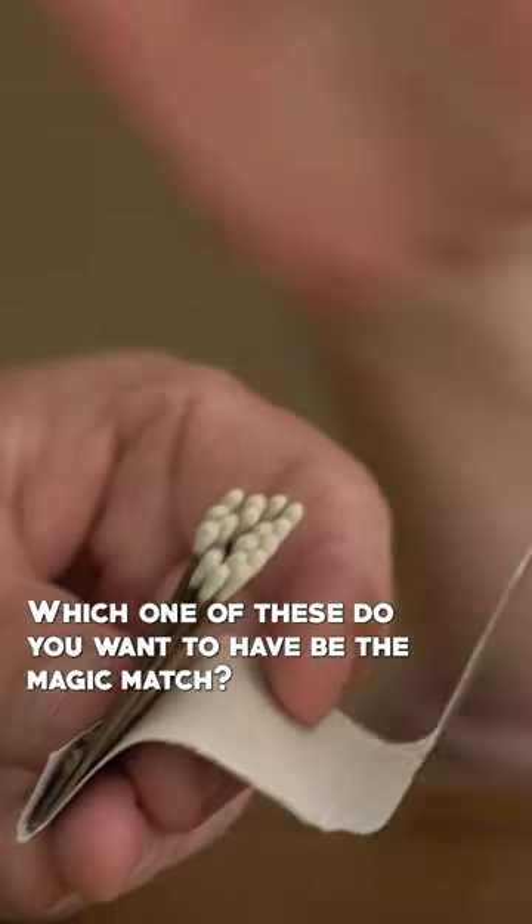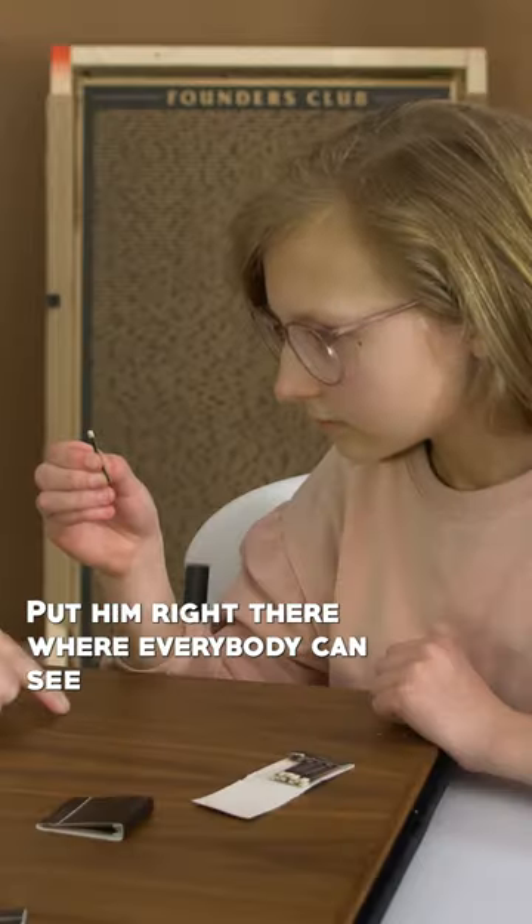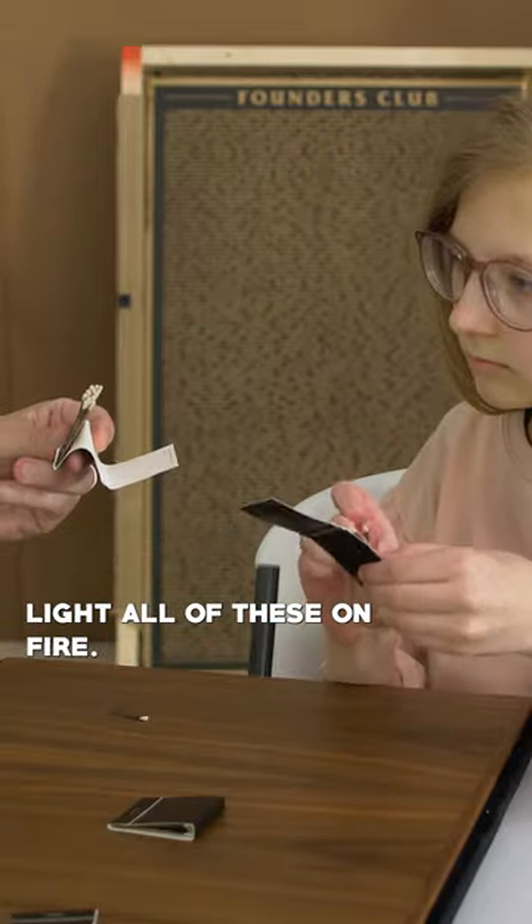Which one of these do you want to have be the magic match? This match right here. Put them right there where everybody can see. And light all these on fire. Whoa! There you go.